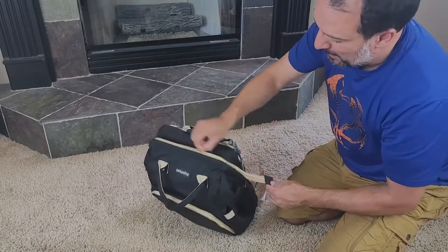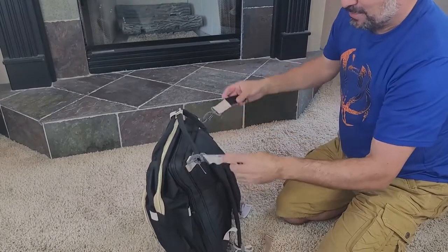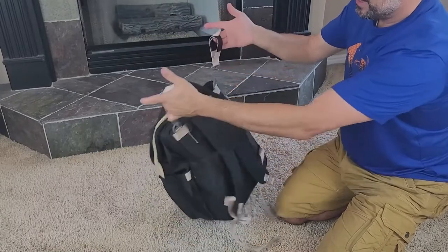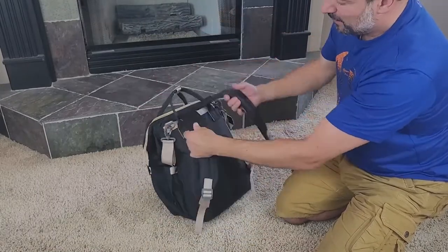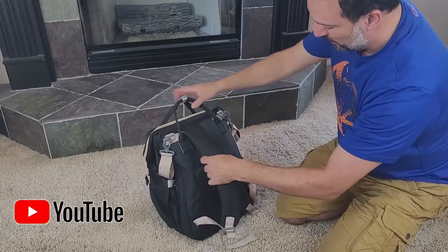Very handy backpack — has a little handle strap right here so you can keep your handles together. Also, a couple of straps right here that you can hang on your stroller; those just velcro like that. And then obviously you can carry it around on your back, with nice pads here for your back and nice padded straps here for your shoulders.